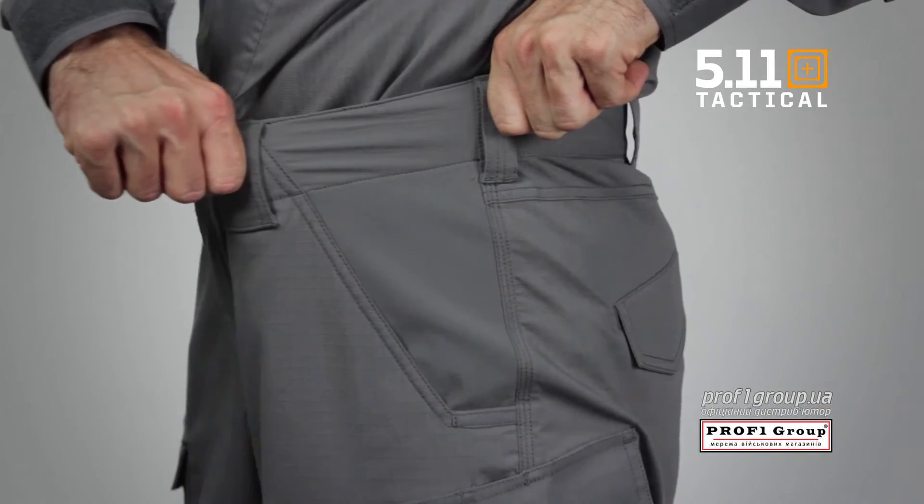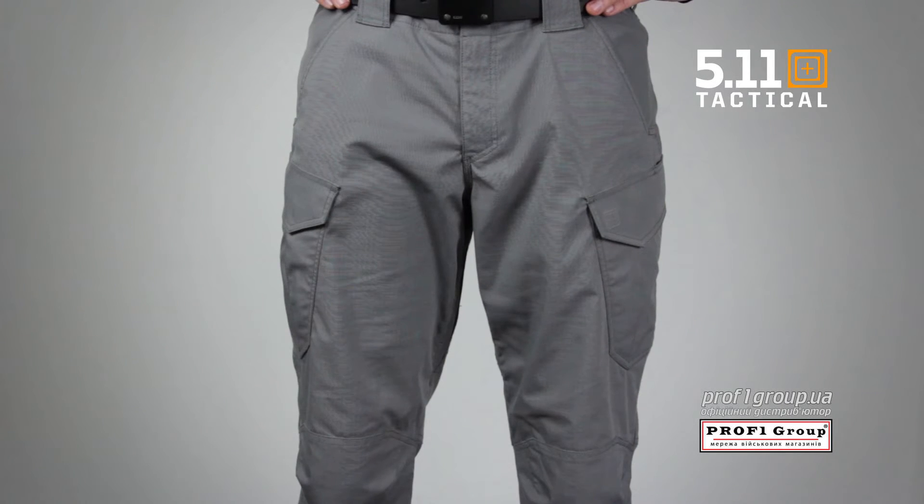The waistband also comes with stretch panels. This is the 5.11 Strike TDU Pant.